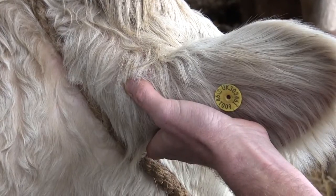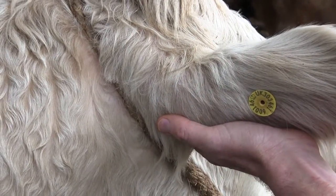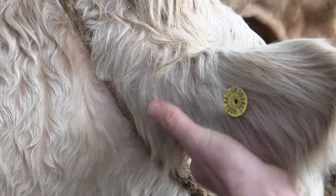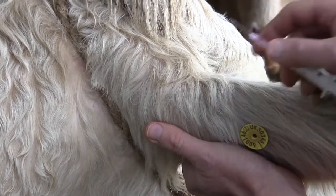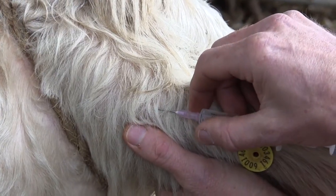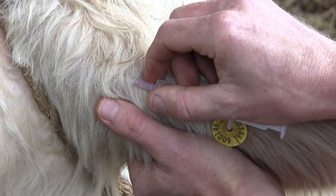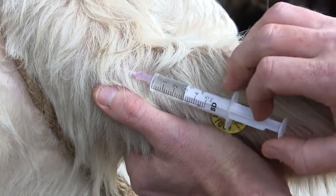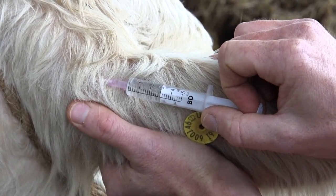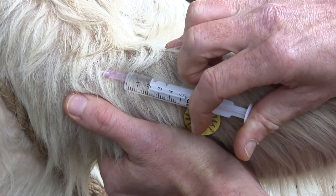Once you've determined where your injection site is going to be, the ear is grasped. You look for a clean uncontaminated area of skin and prepare to insert the needle. The needle is inserted under the skin and then advanced up to the hub, taking care to avoid any blood vessels or nerves in the area. Once the needle is inserted up to the hub, aspirate the plunger to make sure that you aren't in a blood vessel, then inject the solution.